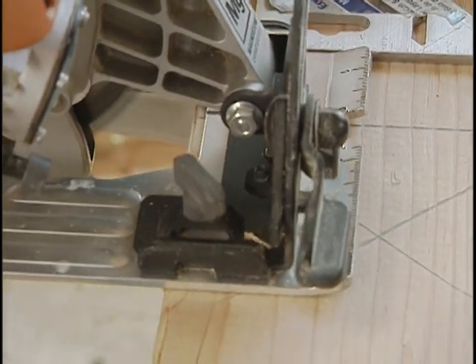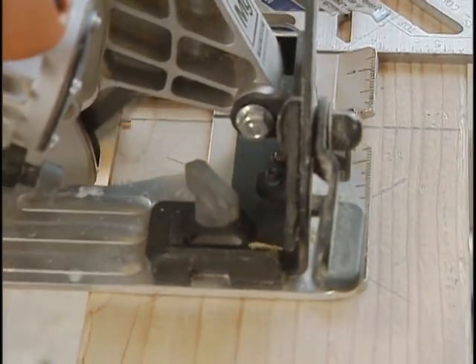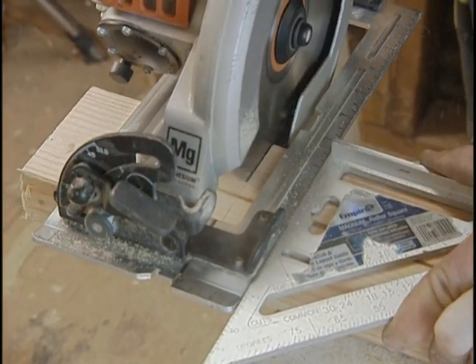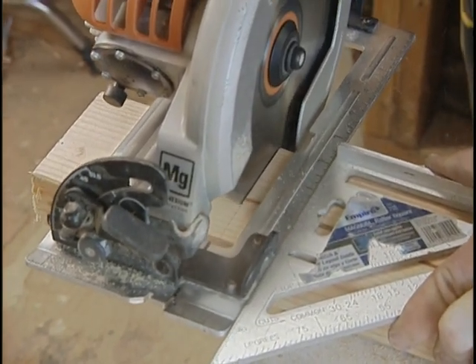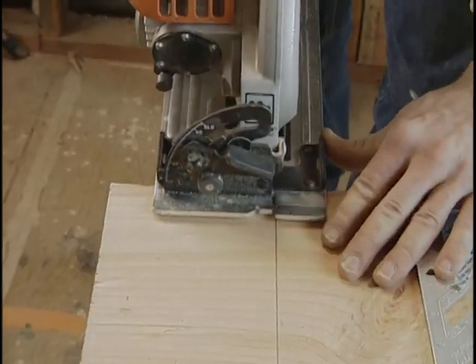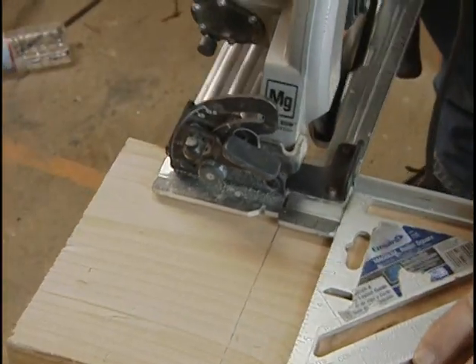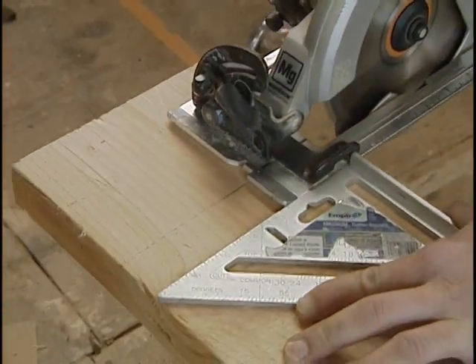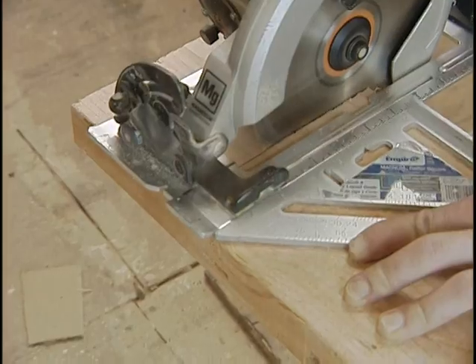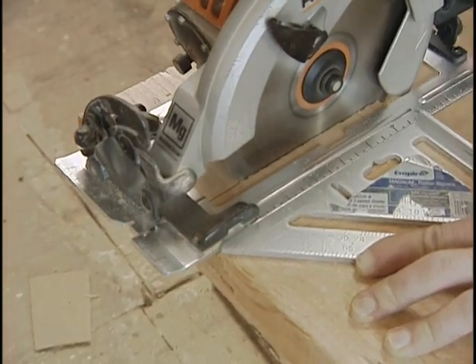With practice you can use the notch to cut along the line and get a clean, straight cut. However, when the cut must be precise, guide it along a square made for the job. Position the saw, put the square's fence against the edge of the board, and slide the square against the base plate. Back the saw away from the wood before starting the cut, then guide the base plate along the square.